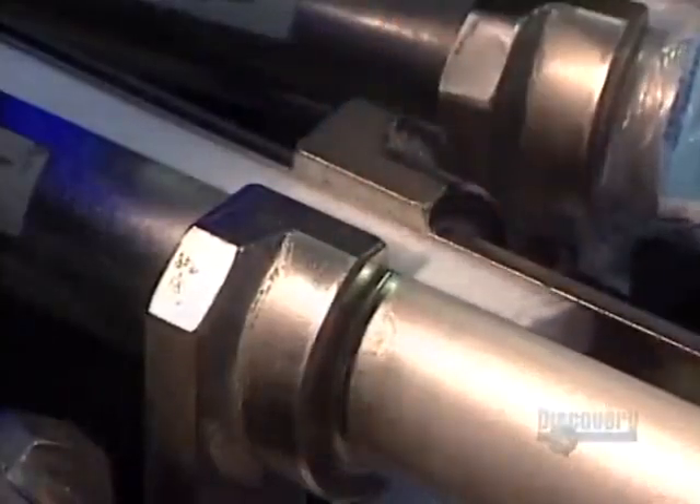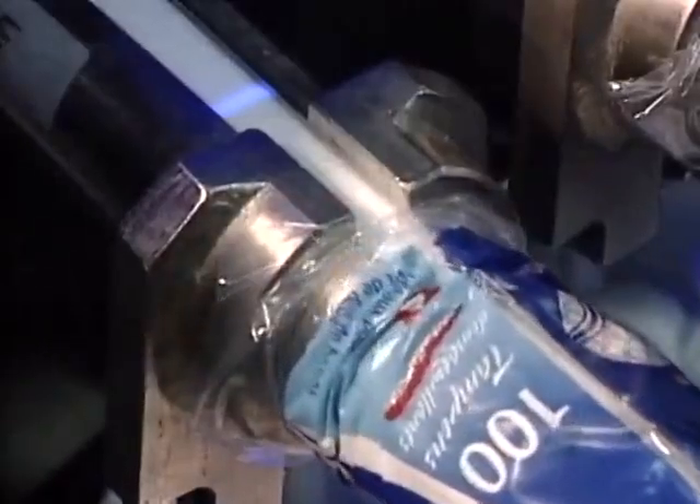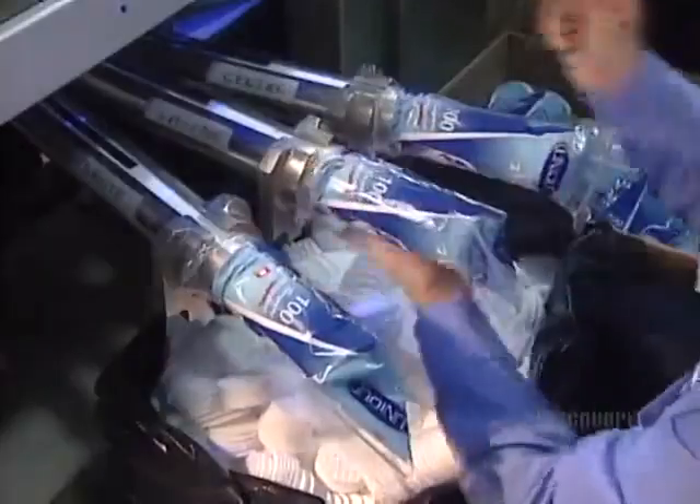The cosmetic pads are ready to be packaged. This client wants them in bags of 100, and the blue light shows the workers the 100-pad cut-off point.